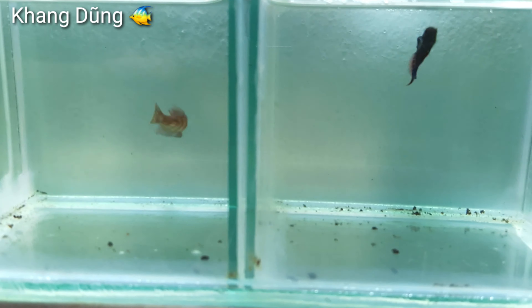Đây là cặp cá lia thia của mình để chuẩn bị ép. Thì mình xin kết thúc video từ đây. Mình cảm ơn các bạn đã coi video của mình. Các bạn coi video thấy hay thì cho một like, và đừng quên đăng ký kênh để theo dõi tiếp những video của mình nha. Mình tạm biệt các bạn.